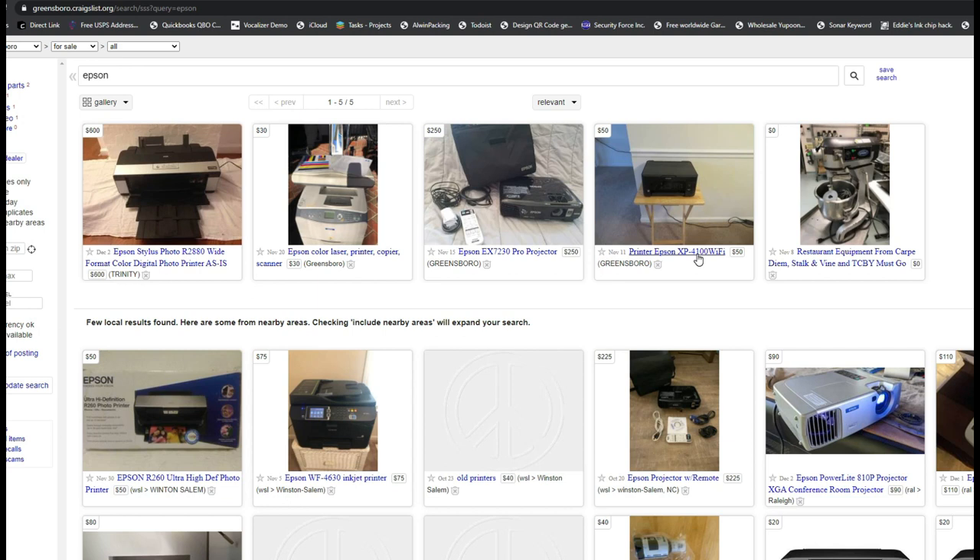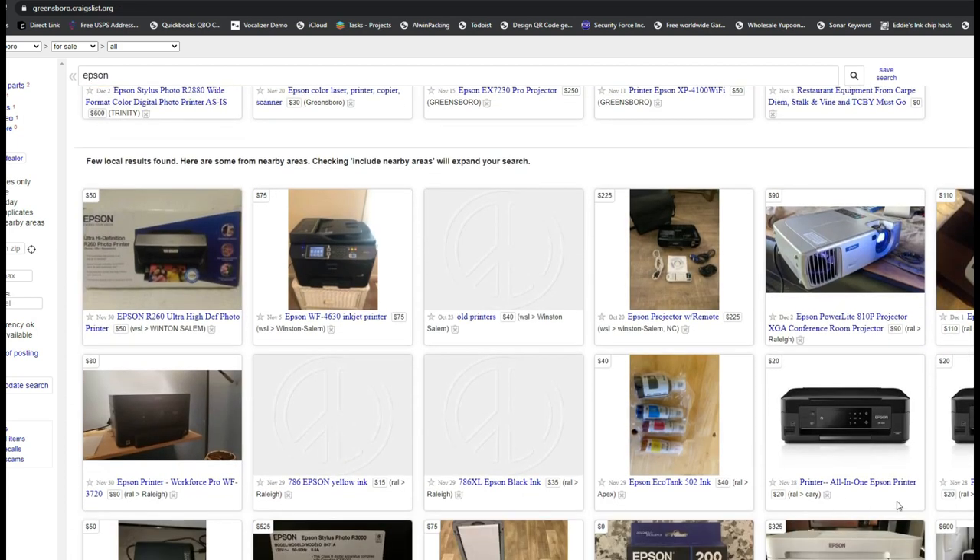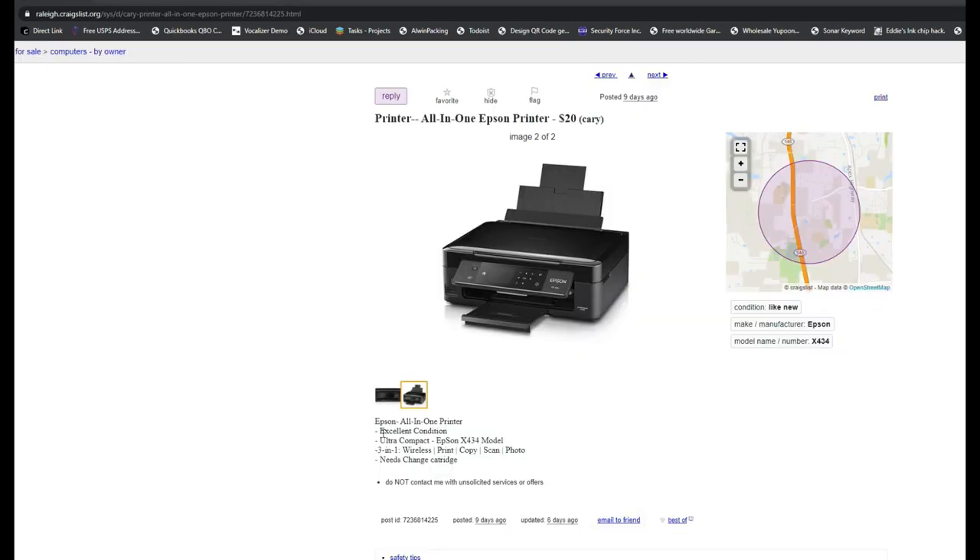Let's try Epson. $4,100... $50, maybe — yeah, that's reasonable. This printer — no, just don't ever buy this one. Remember the name 4630, Burnt Wheel brand — never, never, ever buy this printer. Yeah, that's what I'm talking about: $20, excellent condition, needs cartridge. This guy used up all the cartridge and is selling it for $20.